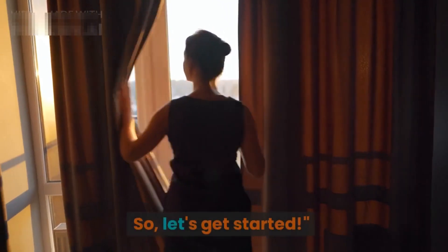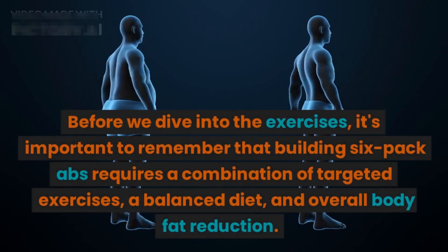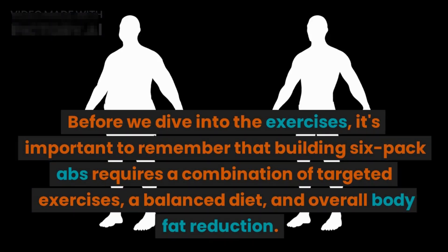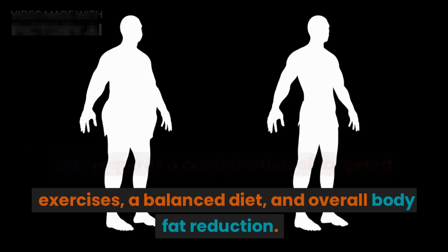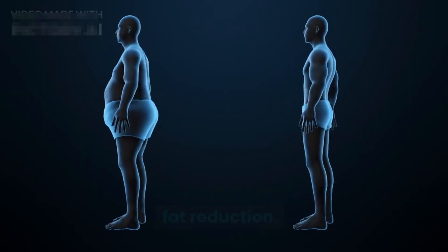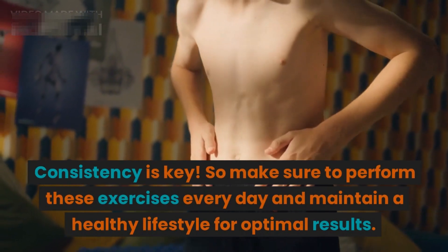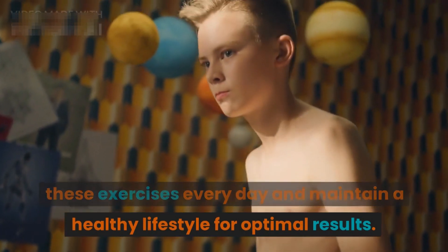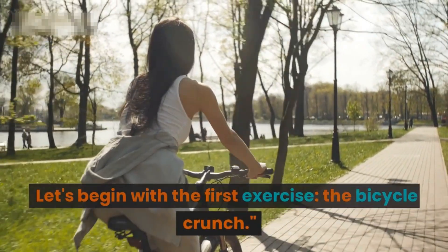Before we dive into the exercises, it's important to remember that building six-pack abs requires a combination of targeted exercises, a balanced diet, and overall body fat reduction. Consistency is key, so make sure to perform these exercises every day and maintain a healthy lifestyle for optimal results.